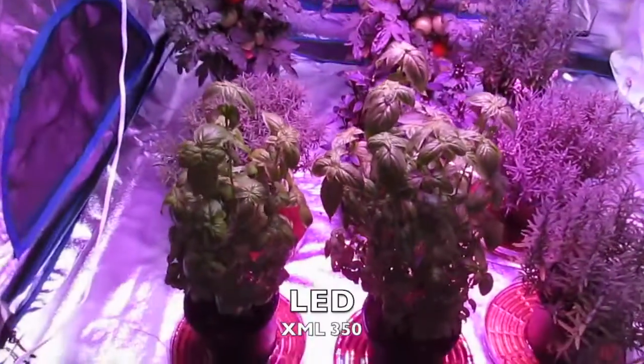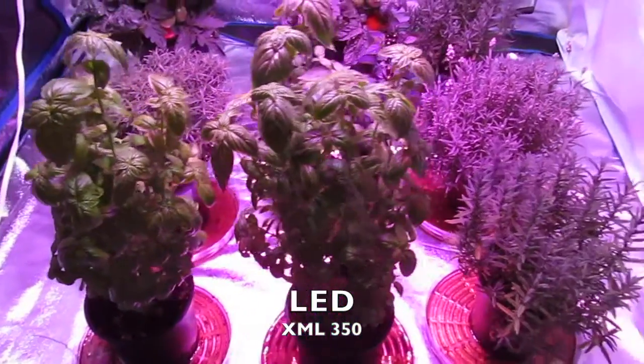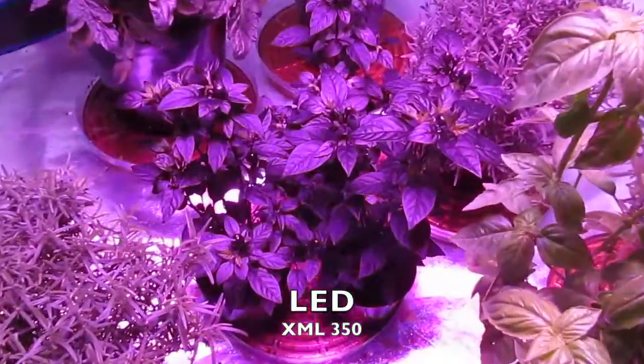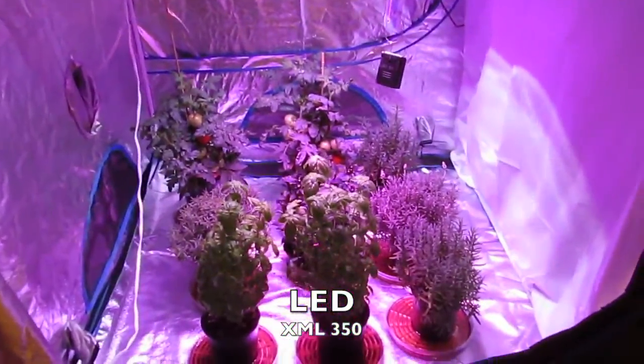Hello and welcome back to week 2 of Advanced LED Lights LED vs. HPS journal videos, in which we take you week by week comparing our XML350W LED to a 600W HPS.